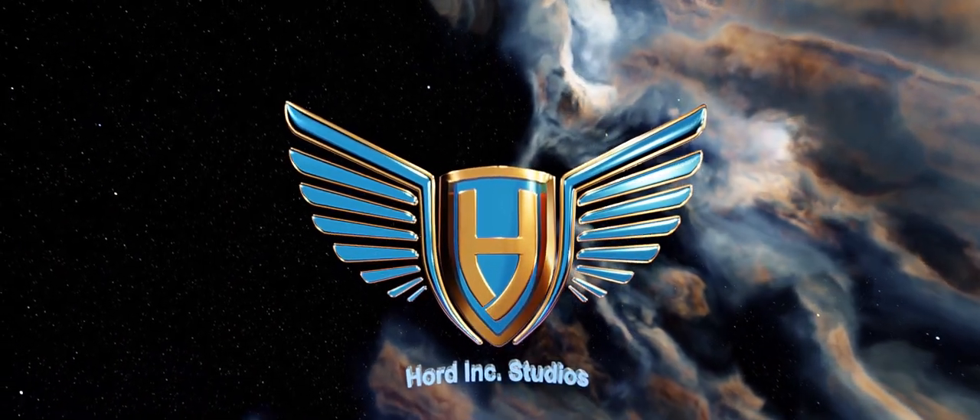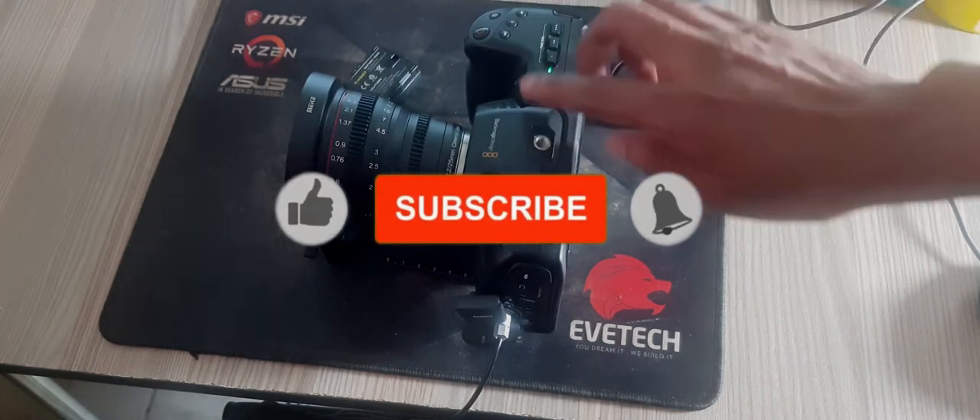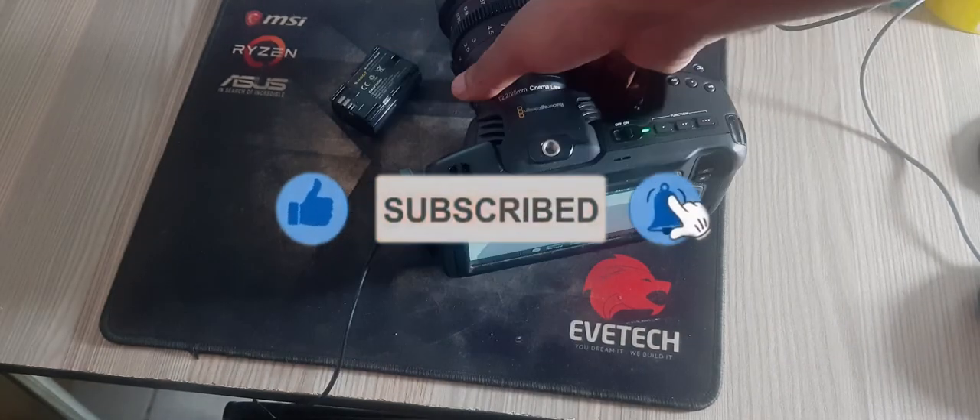Hi and welcome to Hardink Studios. If you are new here, make sure to hit the like button and comment down below with the name of the camera you are using for production.